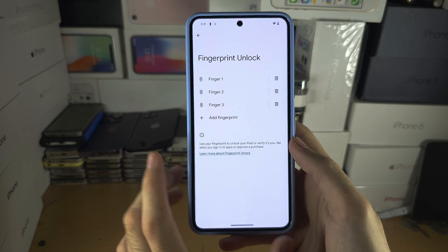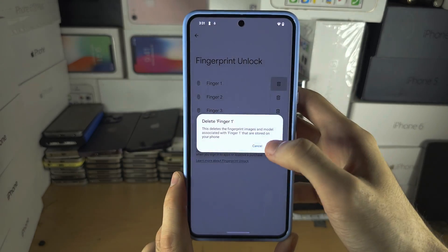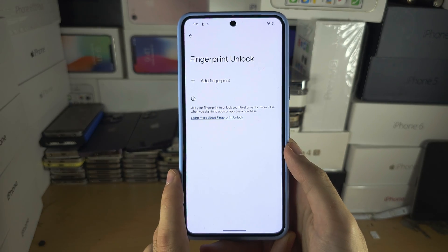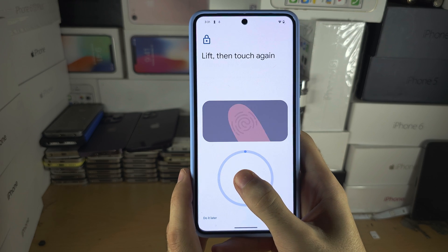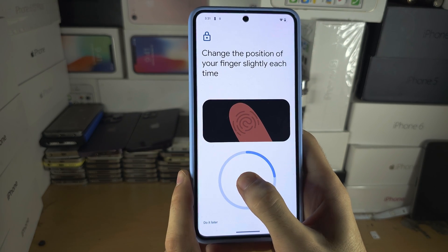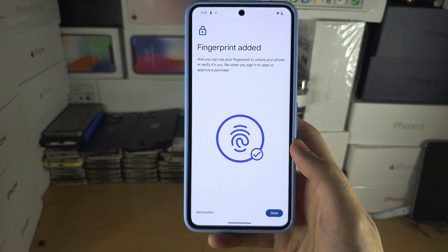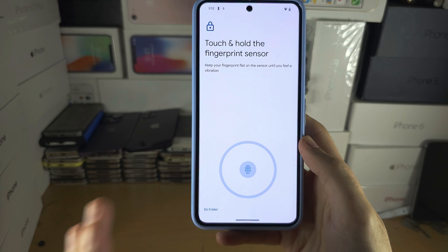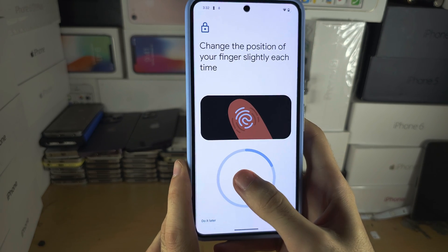Tap Fingerprint Unlock. Here is the protocol we're going to follow to get the best unlock success rate. Do one scan of your finger as normal — scan it like you normally would. Once you've done that, tap Add Another Fingerprint and do the exact same thing again, so you have two scans of the exact same finger or thumb.